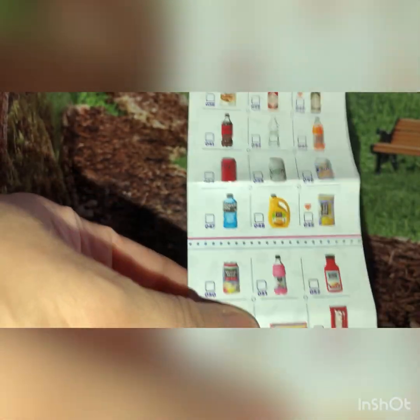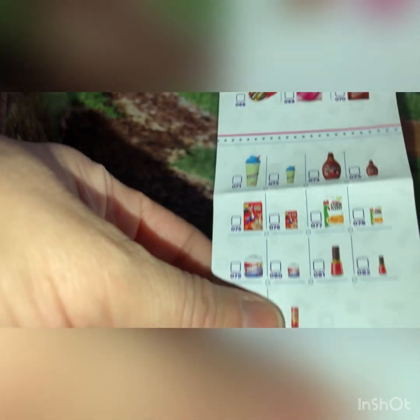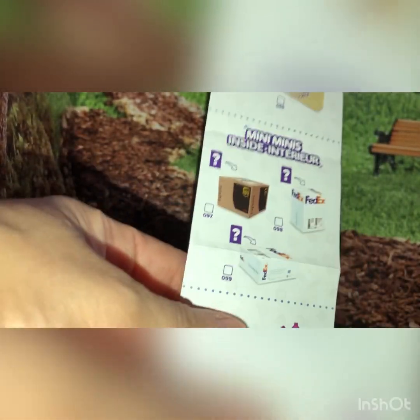It's a pretty long one — there's the bottom, and this is the back side of this very long collector's guide.